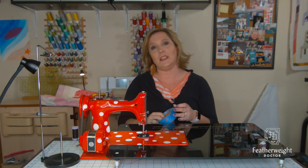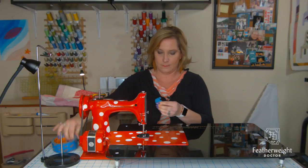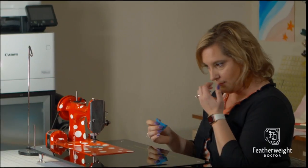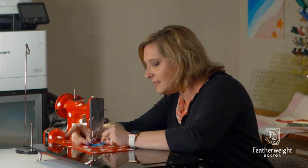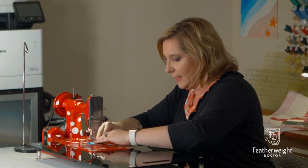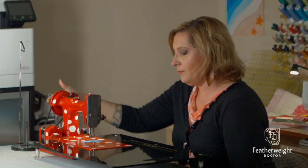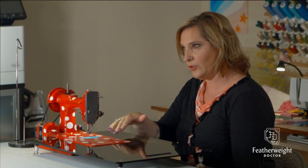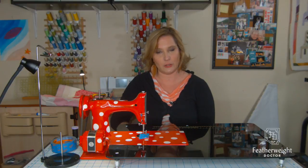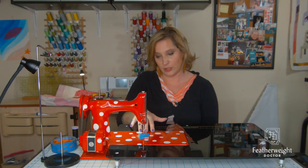So to set up your machine, first and foremost, you're going to take a little piece of painters tape and cover up your feed dogs like so. It doesn't create a hump — it just creates a nice fluid movement for which to move your project around, not creating any additional friction between the bottom of your quilt and the inside of your sewing bed.